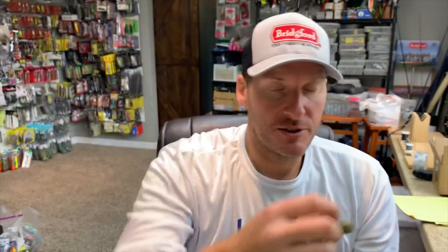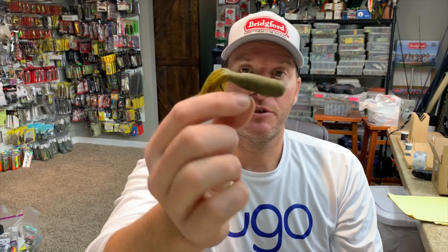A tube with a rattle in it is a great option if you're stroking the tube — you can watch my video on how to stroke a jig and fish the tube in the exact same manner. That's good for open water fishing. If you're fishing around grass, wood, or snags, that's when I would go with a stupid tube rig.